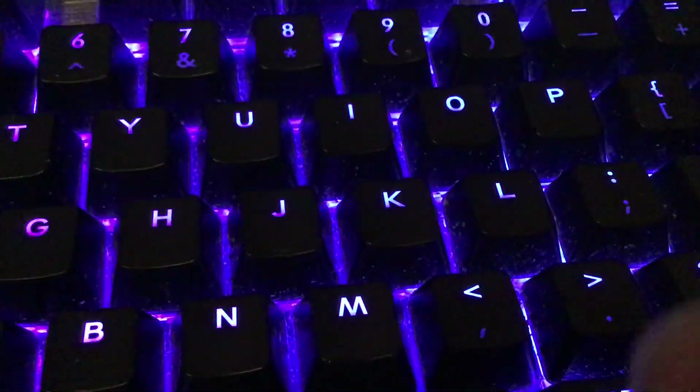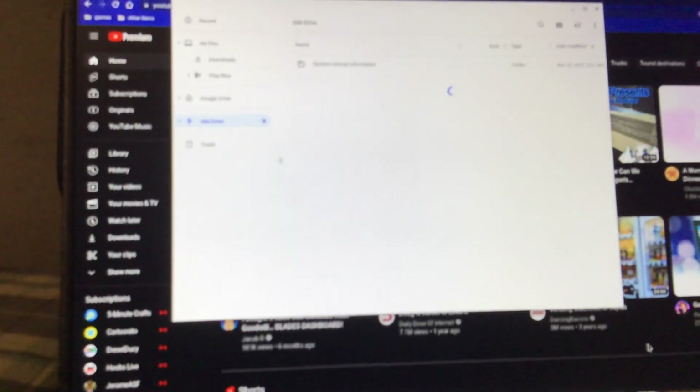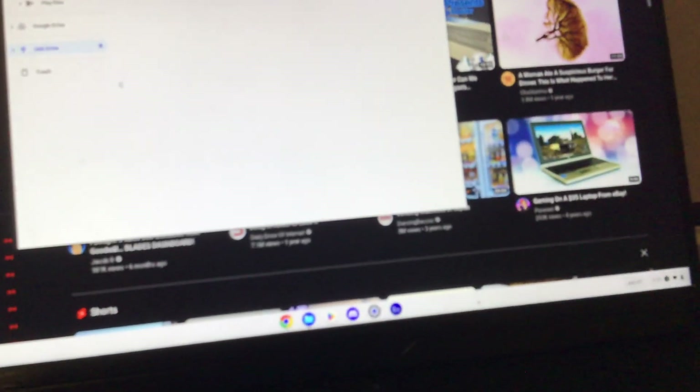Guys, this is what you should not do to your USB drive when using it on a Chromebook. So you go ahead and plug it in. Now this is an empty drive. So if you open the files, there's no data lost whatsoever. But if I were to just yank this, it gives this message.